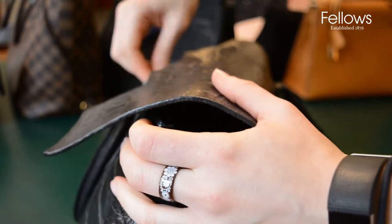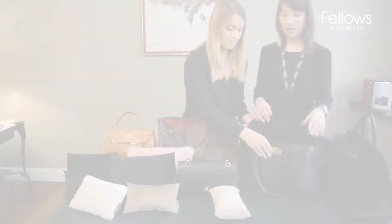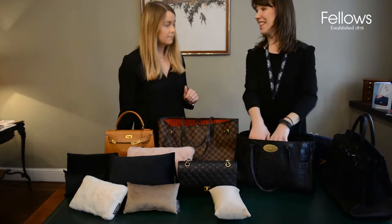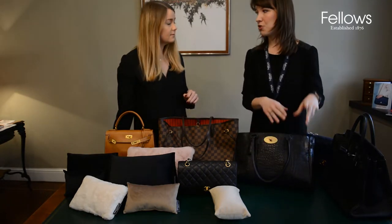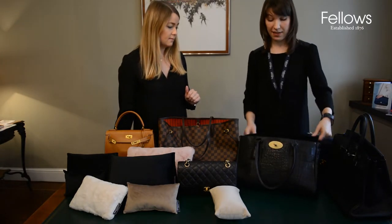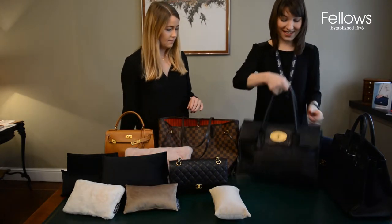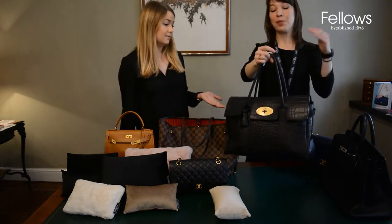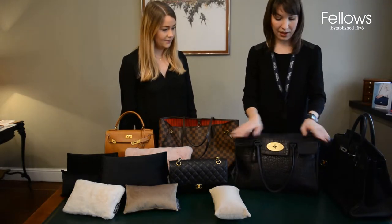What I always find when stuffing bags, especially the Bayswater, is it's surprising how much stuffing you need to really keep it in shape because of how roomy it is. When we stuff them for display or storage we always try to keep the corners sharp. This cushion fits very impressively — it shows how much bubble wrap we would otherwise need to achieve the same result.